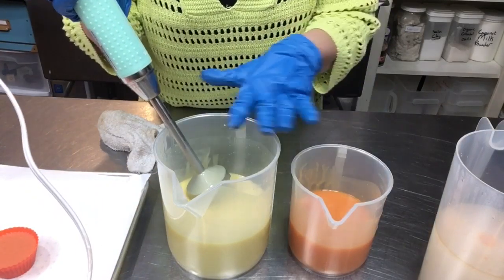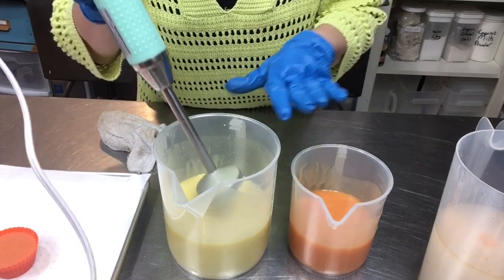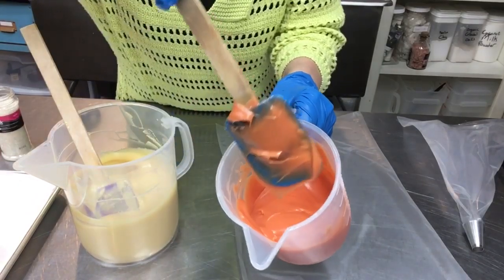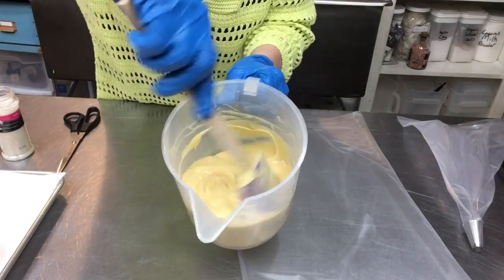Now we just need to wait for these to firm up. I'll come in every three to five minutes or so and stir them, and we'll come back when they're at a nice piping consistency. It's been about ten or fifteen minutes and I think we've got a good consistency — it's a little soft but I'm going to move forward with this.